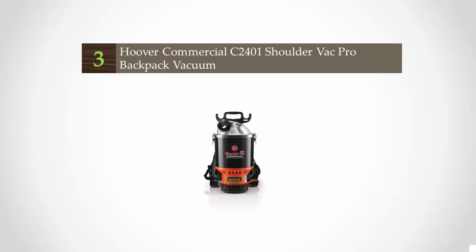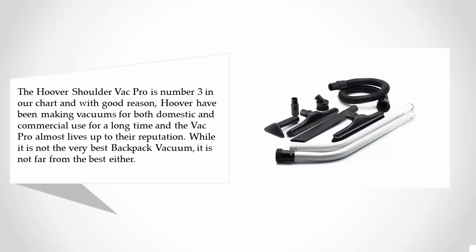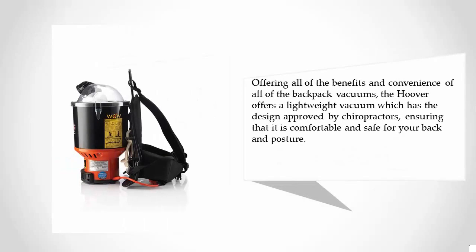Halfway through our list at number three, the Hoover Shoulder Vac Pro is number three on our chart and with good reason. Hoover have been making vacuums for both domestic and commercial use for a long time, and the Vac Pro almost lives up to their reputation. While it is not the very best backpack vacuum, it is not far from the best either, offering all of the benefits and convenience. The Hoover offers a lightweight vacuum with a design approved by chiropractors, ensuring that it is comfortable and safe for your back and posture.